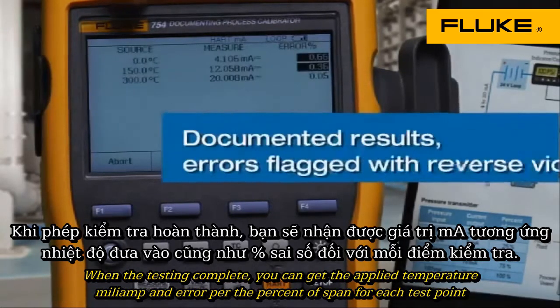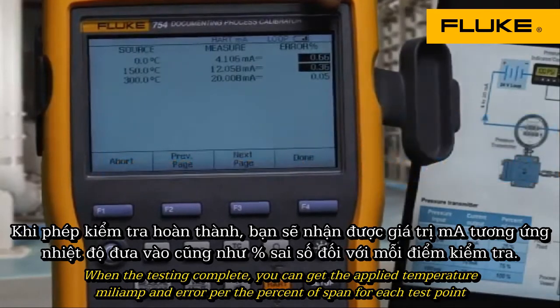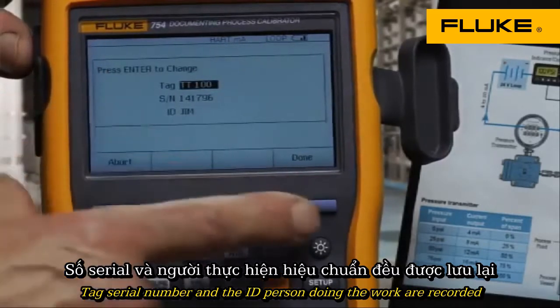When the test is complete, you get the applied temperature, milliamp, and error percent of span for each test point. Tag, serial number, and the ID of the person doing the work are recorded.